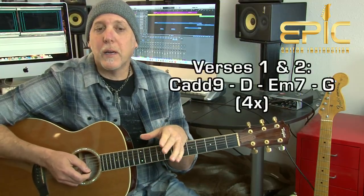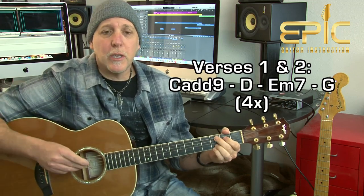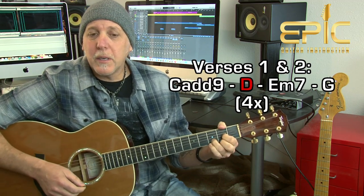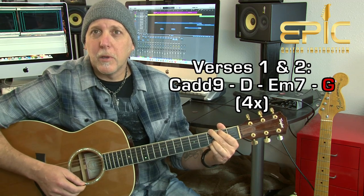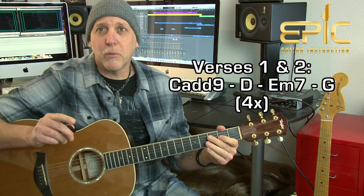Then the song goes into the first verse — 'Step out the front door like a ghost into the fog where no one notices the contrast of white on white.' The progression you're going to learn for the verses is C add 9 to D, to E minor 7th, to G. You play that 4 times around for verses 1 and 2. Verse 3 you only play that twice around.